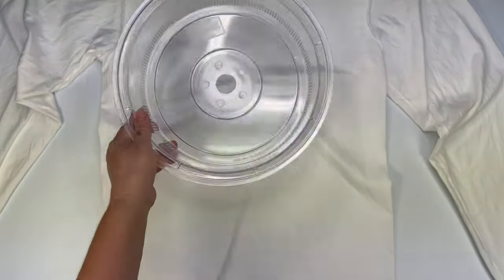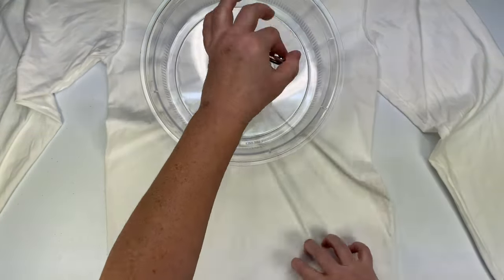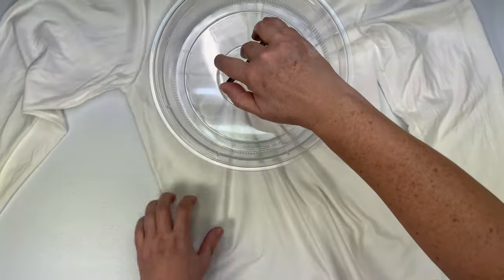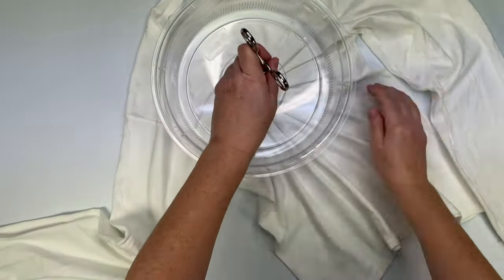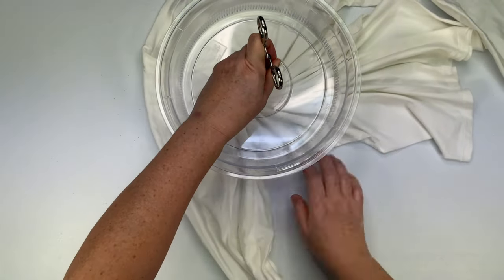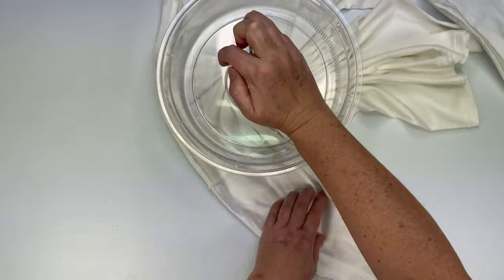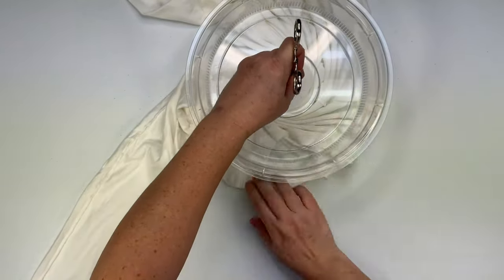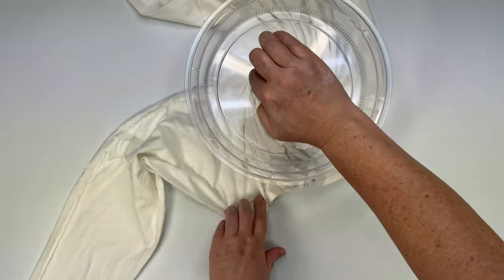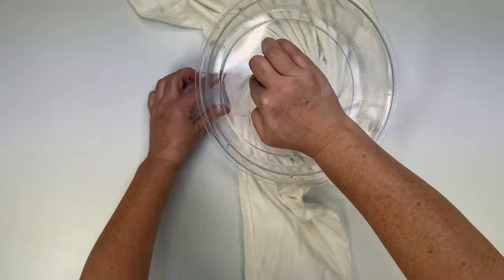Decide where you want the center of your spiral to be, give it a little pinch. For this one we're using the microwave splatter guard that I got off of Amazon — there's a link for it down below in the description box. Then we're going to take the hemostat and click it down on the first click; it does not need to be over-tightened, you don't want to tear a hole in your fabric. Then you just begin to spiral it up and with your opposite hand create the pleats and use that hand to actually make the spiral.